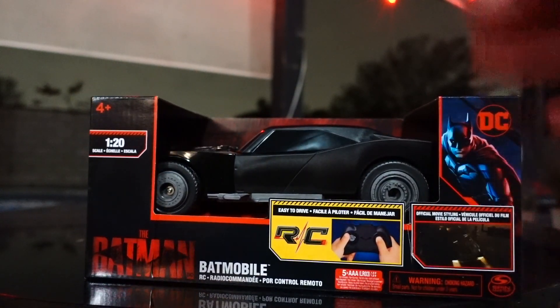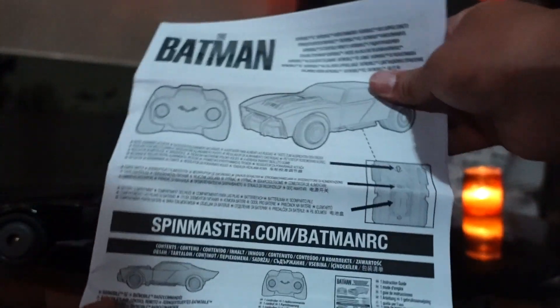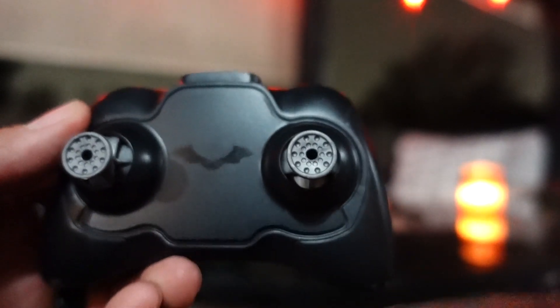So what we're going to do is open this up, test it out, and also do some comparisons. It does come with some instructions, so I definitely recommend you guys take a look at that. It also comes with a tiny little controller to help you control this — it's got a Bat logo right in the center.